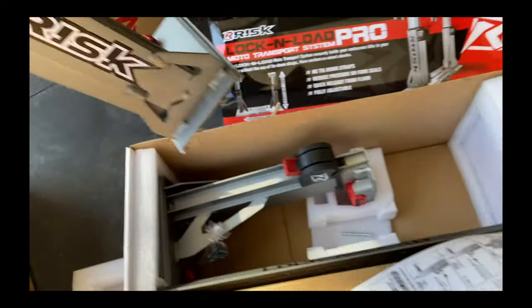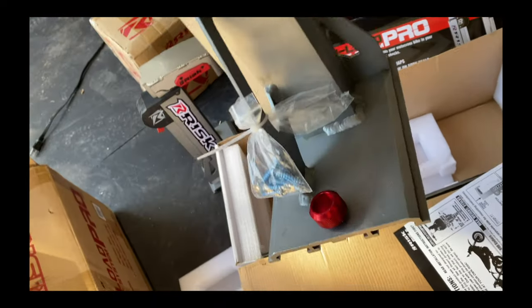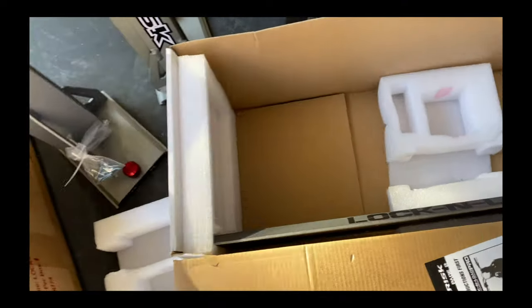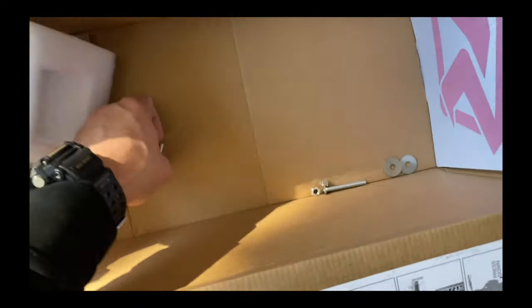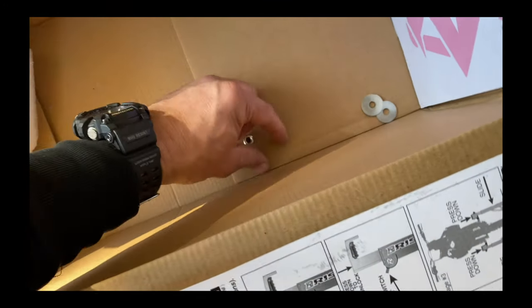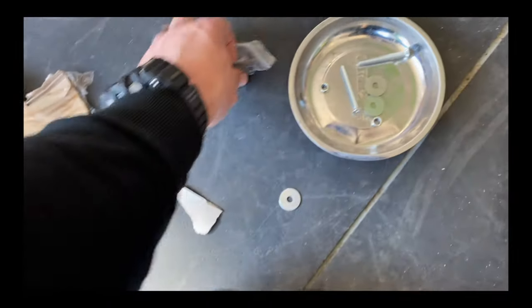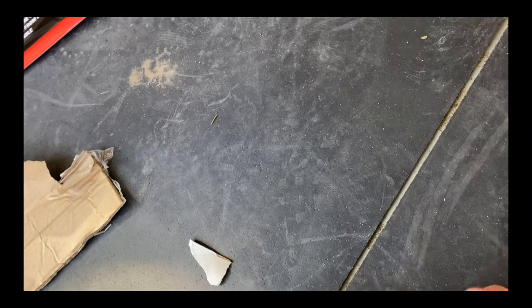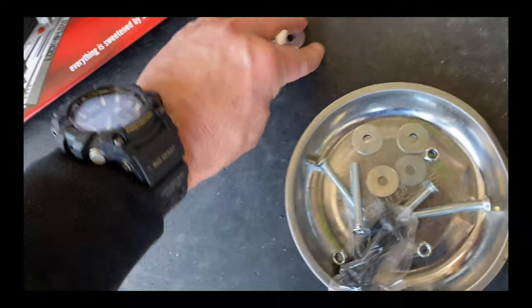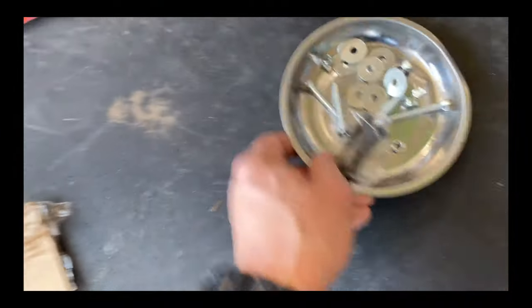There's one, there's two — these are some screws. There's the mount like so, and then we've got our bolt systems in here. As always, I think it's a good idea to throw all the hardware in a magnetic tray so we don't lose anything. Throw all of those in there and there we go.